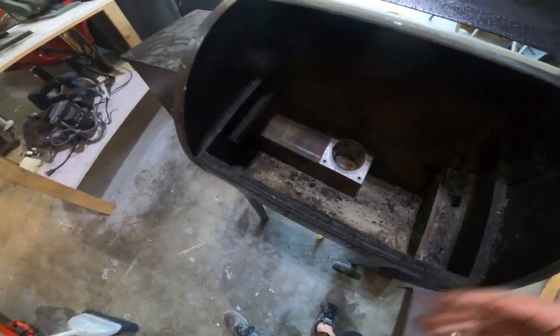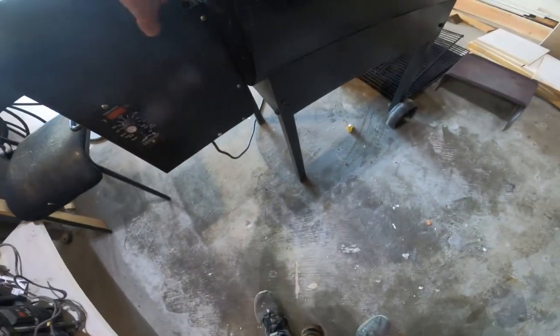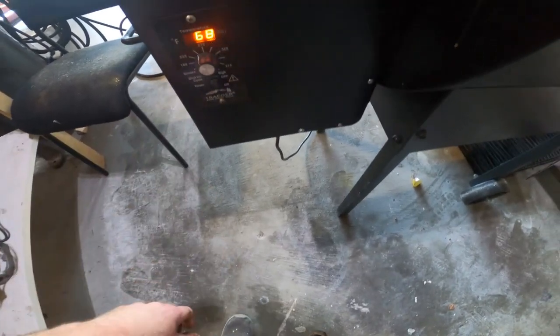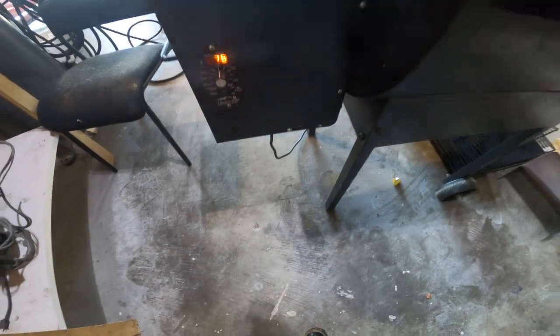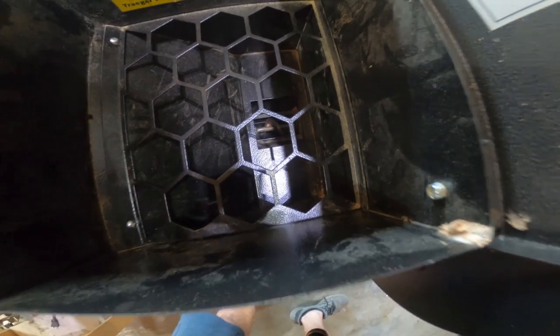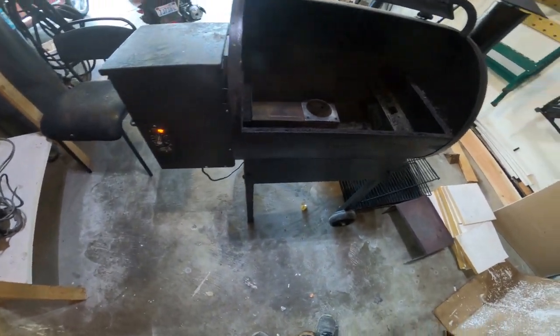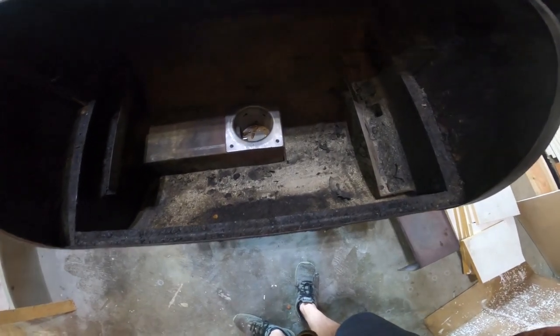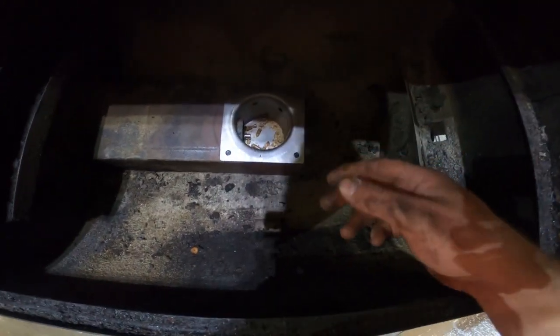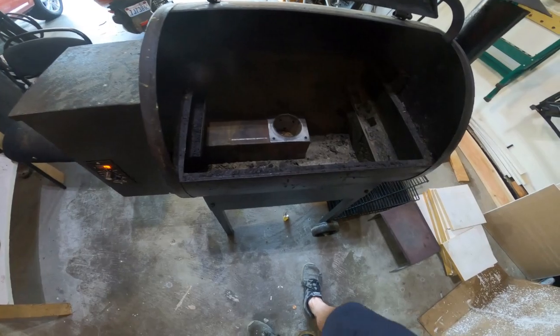Got it all bolted back up and plugged into my outlet. Now we're just going to see if it pops anything. Put the switch on. I don't have any pellets in here yet — I'm just going to see if the auger's moving. I can see the fan blowing. Right now everything's working. I'll leave it here for a few minutes and see if it pops anything. The smell is starting to get hot — we'll see.